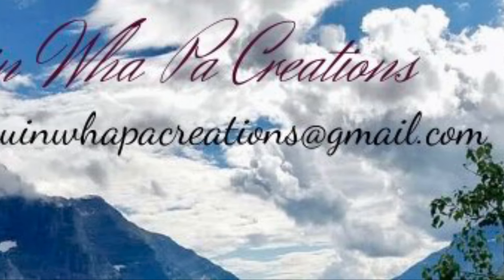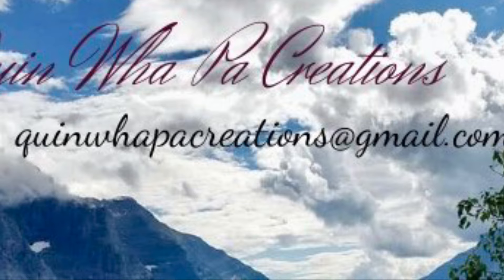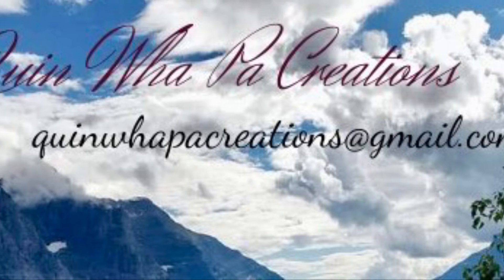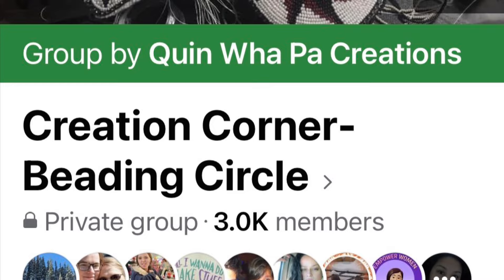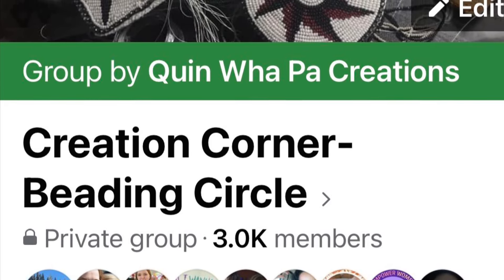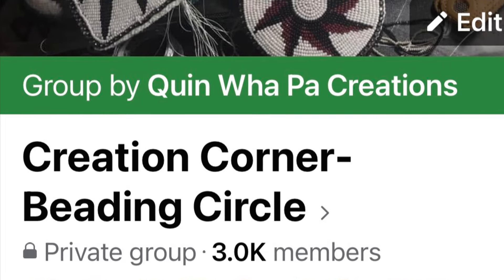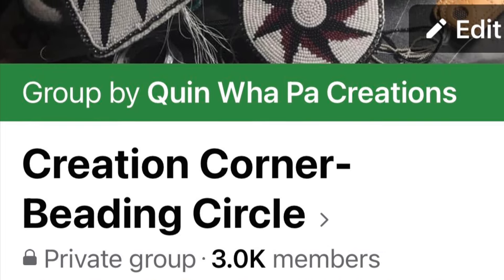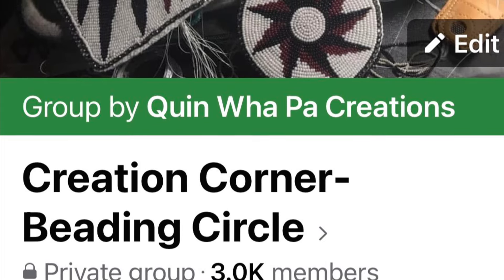Thanks for watching the video. I hope that you learned a new way to repair your brick stitch. I appreciate you stopping by — please come join our Creation Corner Beading Circle on Facebook. We have a live Zoom beading session every Sunday afternoon from one to four Pacific Standard Time, so thanks for stopping by.